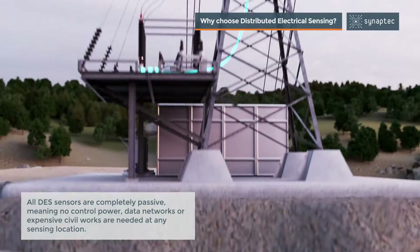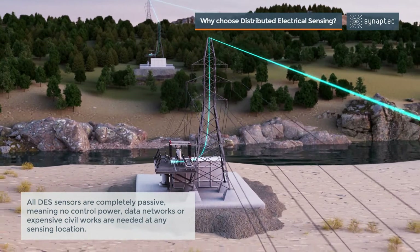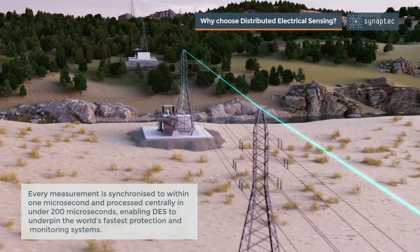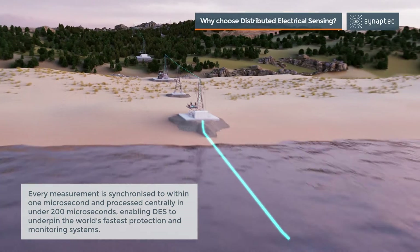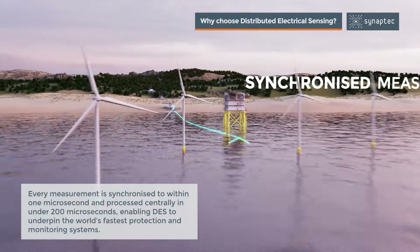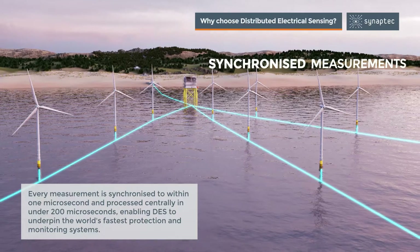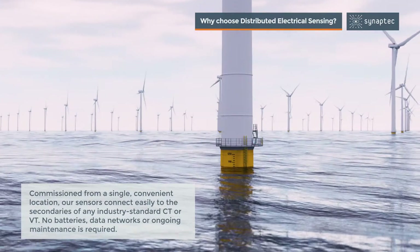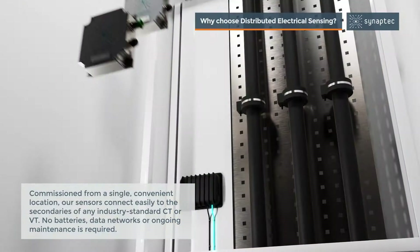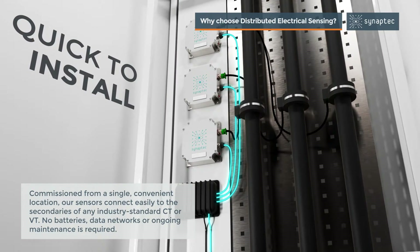Why choose distributed electrical sensing? All DES sensors are completely passive, meaning no control power, data networks, or expensive civil works are needed at any sensing location. Every measurement is synchronized to within one microsecond and processed centrally in under 200 microseconds, enabling DES to underpin the world's fastest protection and monitoring systems, commissioned from a single convenient location.